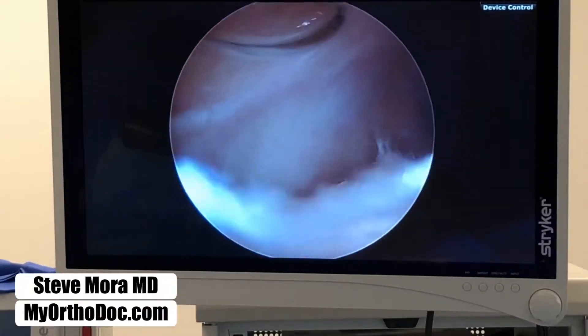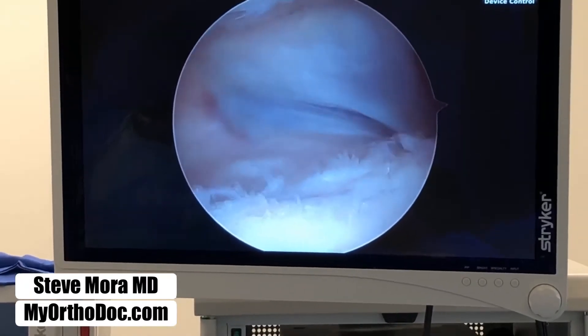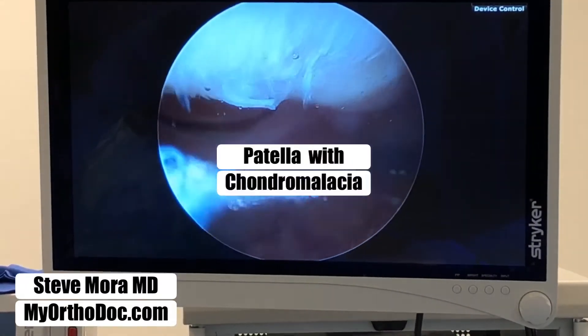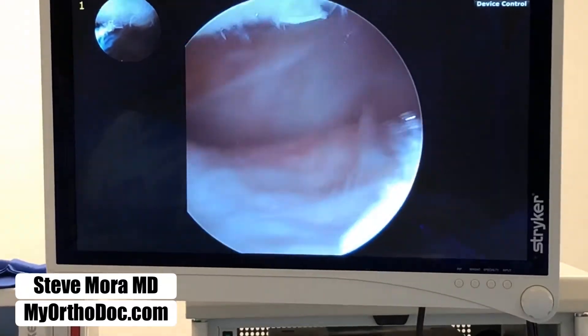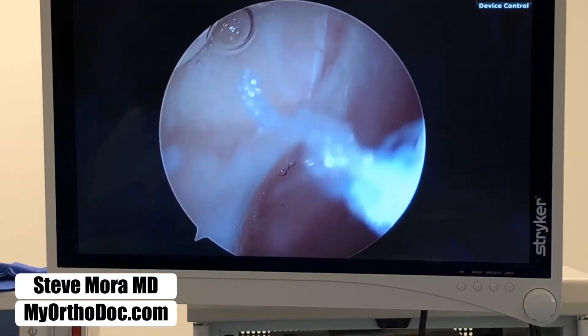So I use my camera to look. This is the quadriceps tendon. We back it up and look up — patella chondromalacia. Chondromalacia basically means that the cartilage is irregular and rough. Look over medial — this is where the patient has pain. So I'm in the medial side of the joint.